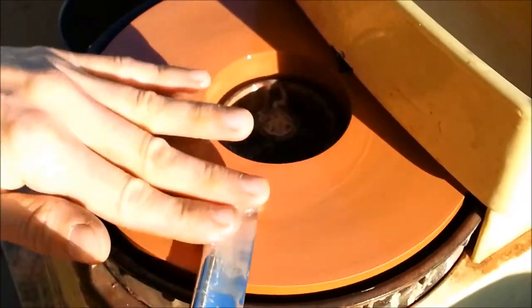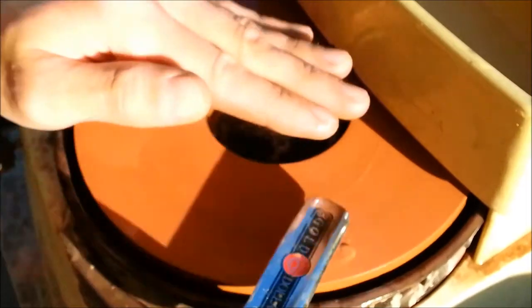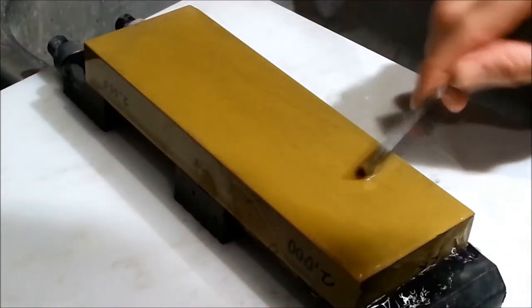At each step in the process, the edge is examined to ensure that it is ready to move on to the next step. After the edge is corrected, the razor is sharpened by hand on water stones.